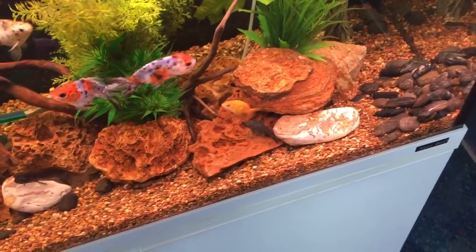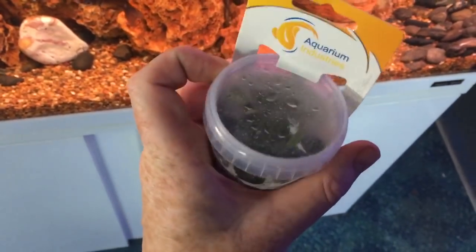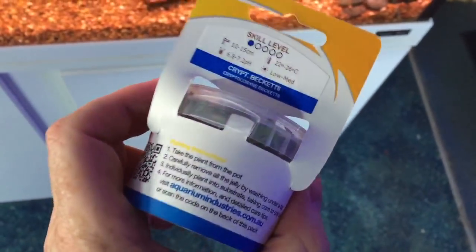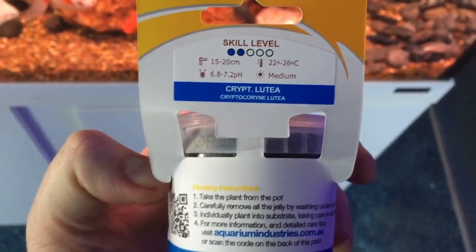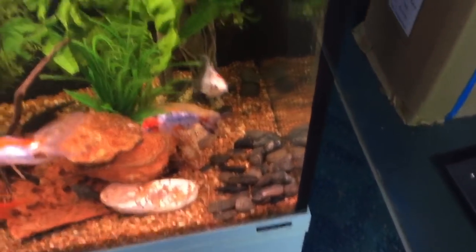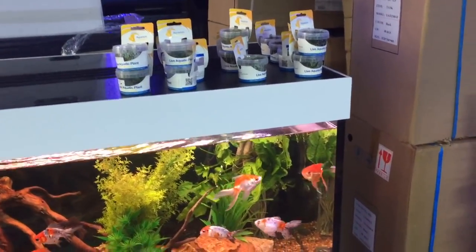You really can't plant these sorts of plants without some sort of tweezers, otherwise you just won't be able to root them properly. You can get anubias nana, which is a nice short-growing foreground plant, and you can get various species of crypts. When selecting plants for your aquarium, it's good to start off with quite a diverse range.